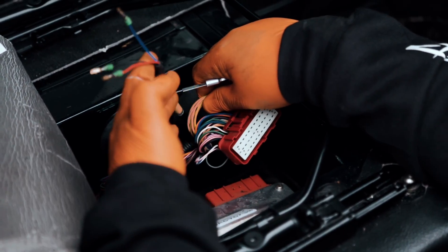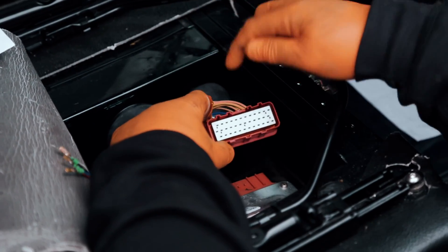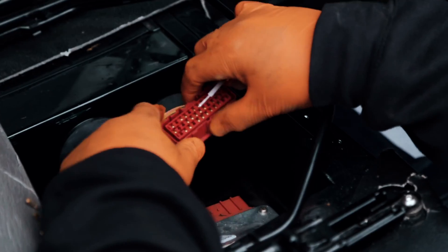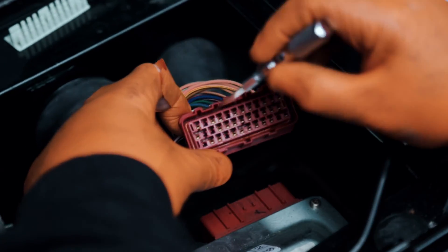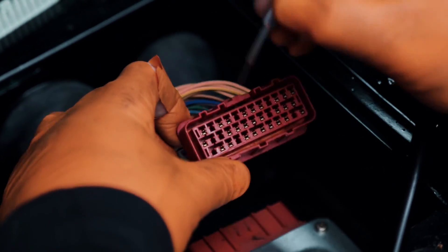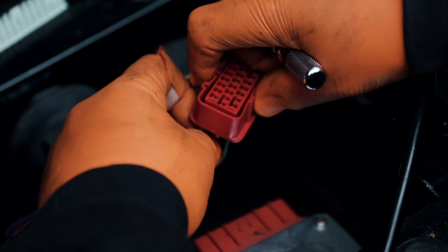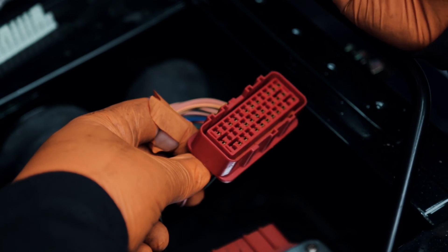Now we have to install this wiring into the connector. You need a little tool like this to depin the old ones. If you zoom right in at the top you can just see a little clip — what we do is put a little bit of tension on the back, not too much, then get the tool in.